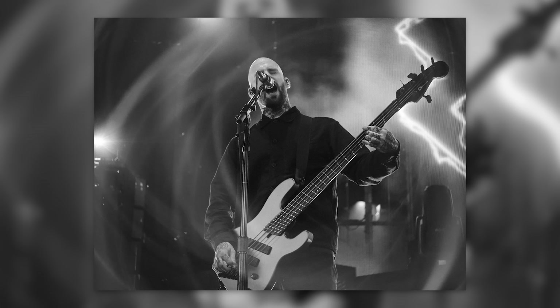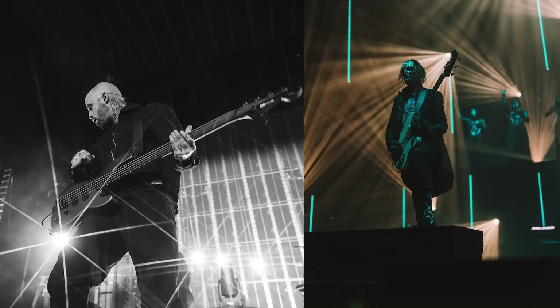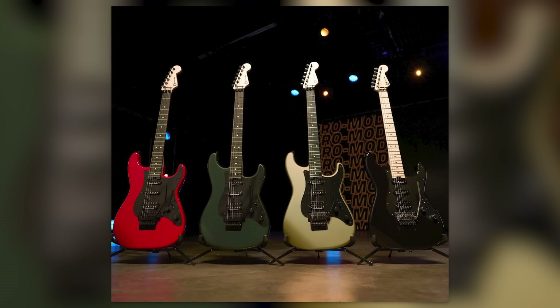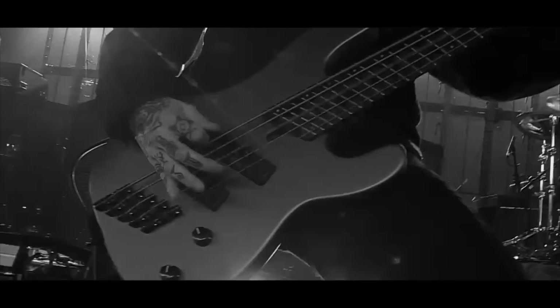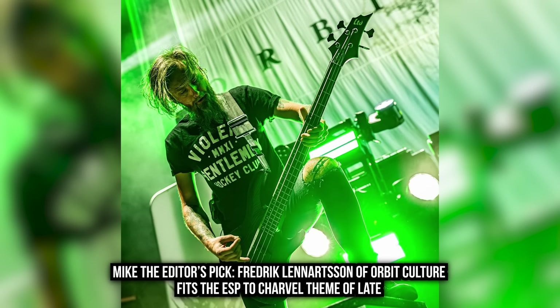One high-profile modern metal bass is a coincidence. Two high-profile modern metal basses is a pattern. Something is happening here — this is like a new era for Charvel. No Gojira Joe, and increased emphasis on the low-octave rumbly boys for modern metal. This is not the Charvel we're used to seeing. Jackson and Charvel are both going crazy right now, jumping from old-school metal vibes to super modern, up on stage with some of the biggest bands in the new generation of heavy music. What do you think of Charvel's new emphasis on modern metal spec basses? Who do you think Charvel should try to pick up next? Drop your thoughts below.